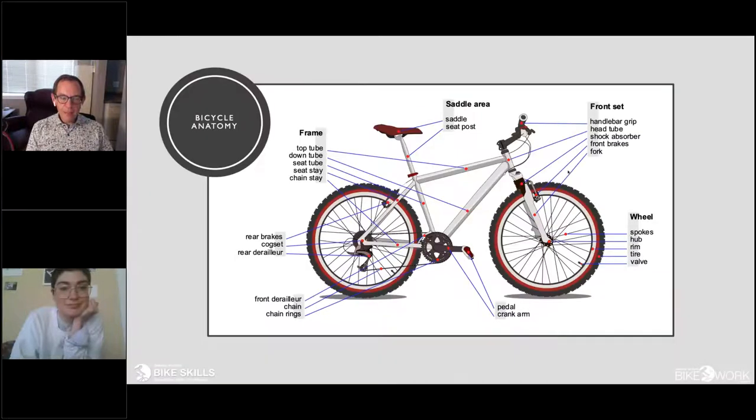I spent about six years myself as a full-time everyday bike commuter, and I've ridden bikes — not to give away too much about my age — for a bit over 50 years. Here's a picture of a very typical mountain bike, and I want to talk a little bit about some of the parts here.